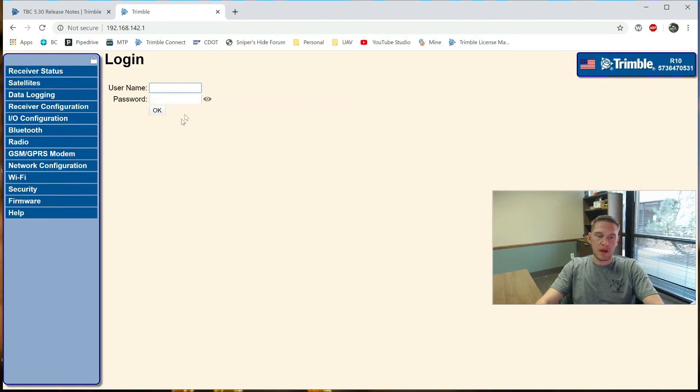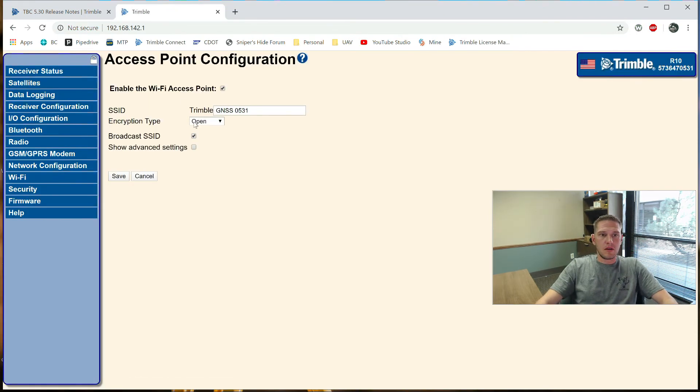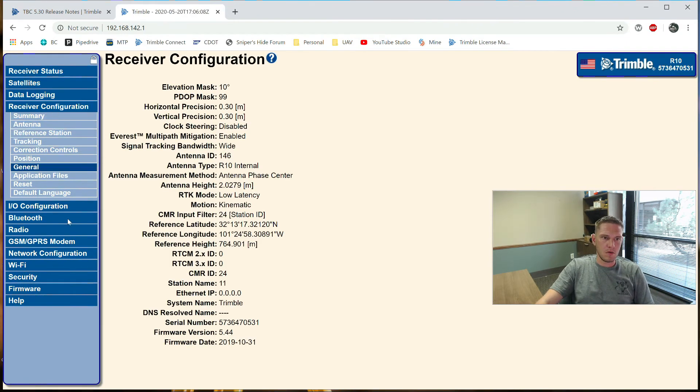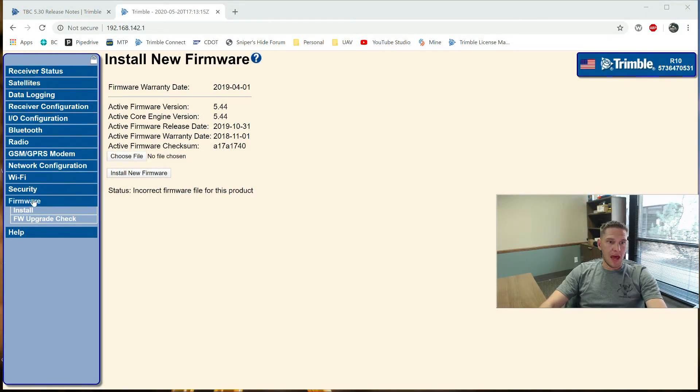Here we're connected to the Trimble R10. It's going to ask you for a username and password - typically admin and then password. I'm now logged in to the receiver. Here are your security settings and receiver configuration. I'll do a specific video on the web UI at a later date because there are a lot of really cool things in here you can tweak. In here we've got a firmware tab down at the bottom, which will show you the current firmware version of the receiver you're connected to and some warranty date information. Here's where we can install new firmware in this R10 - we have to download the file first.